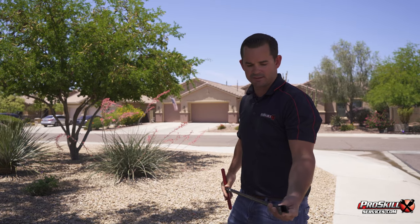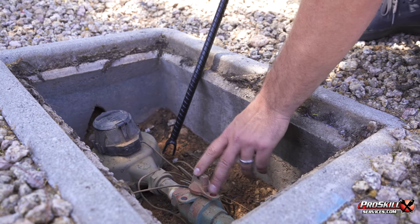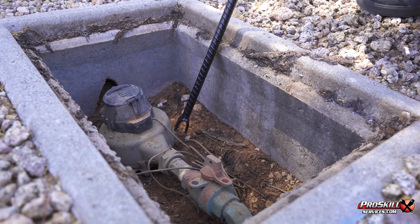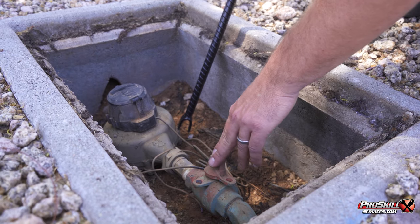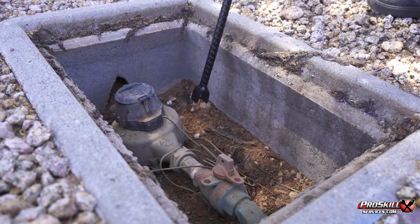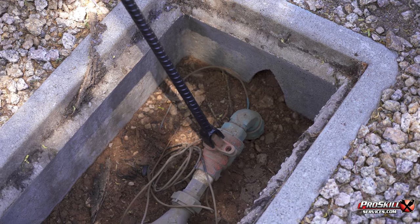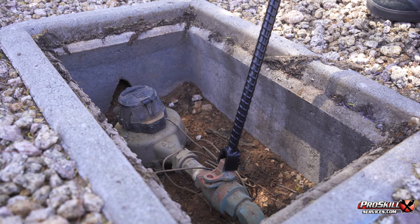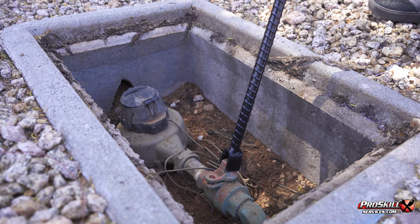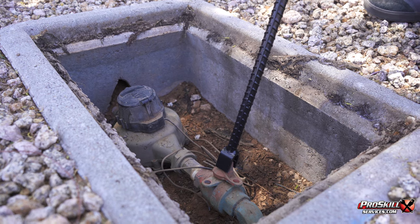The meter key has a little slot on it, and you'll see there are two little round holes right here. This valve is designed so that if no one lives in the home or the water company needs to shut the water off, they can turn it off and lock it. Those two holes need to line up — when they do, they can put a lock on and lock you out of your water. All you do is take your meter key, put it on that little valve, and turn. Once they're lined up, your water's off from the street up. To turn it back on, simply quarter-turn back the other direction and you're back up and running.